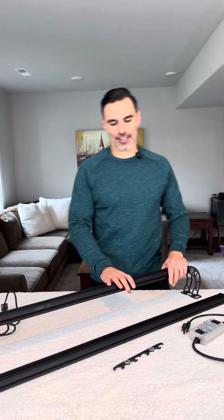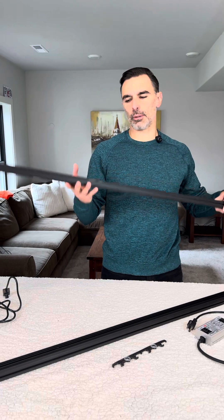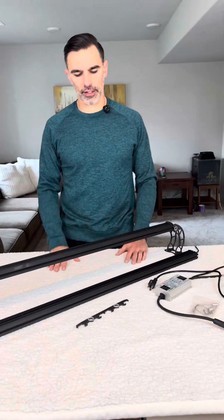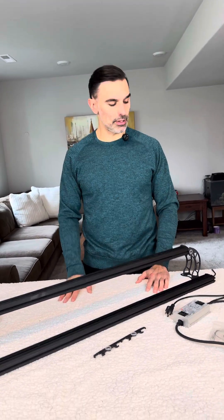Hello, this is Luca from Quanta Lights, and today we're going to go over the Quanta Helix Light Bar. I want to go over from the basics of what you get in the kit to its unique features and abilities.